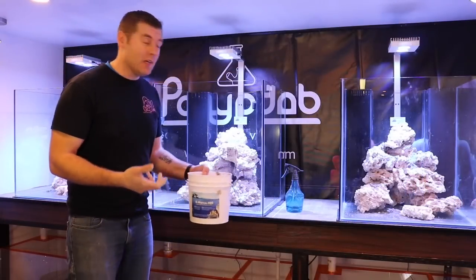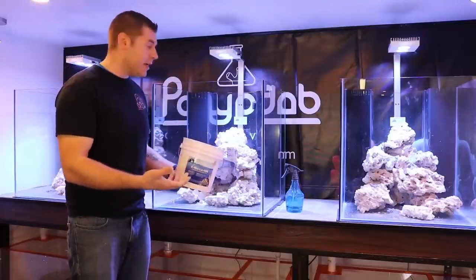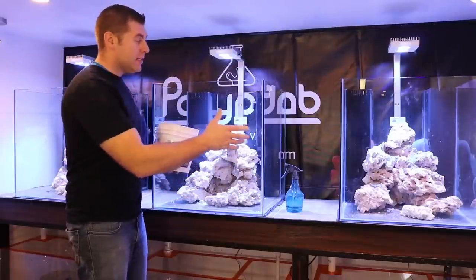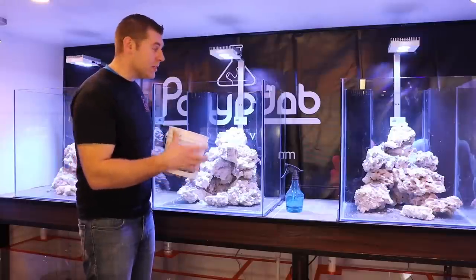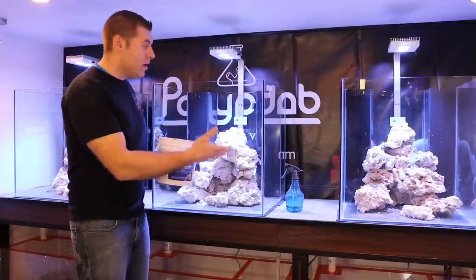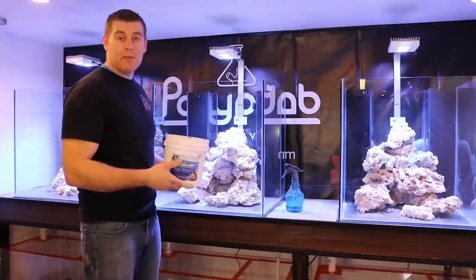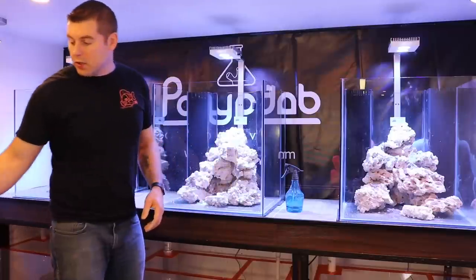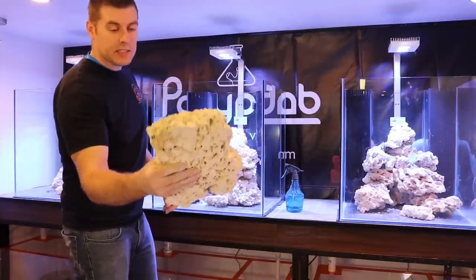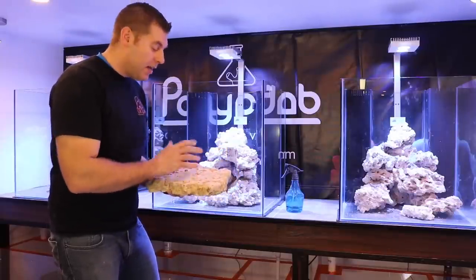I'm almost done aquascaping all three tanks — that's a lot of work. But it works great using the E-Marco 400; it's a really great product. I feel like an artist here in the lab — I've never actually had to use something like this before, mortaring all the rock together. It makes a really strong structure. It's amazing when we get a chance to build these underwater worlds with such a great product like Marco's rocks. I still have to add the prime cut flat rock pieces — amazing stuff for photography with corals.